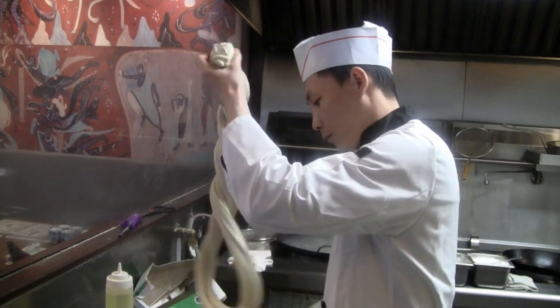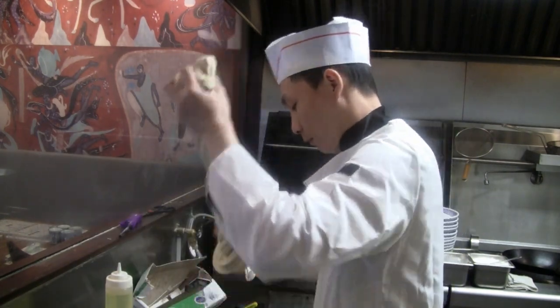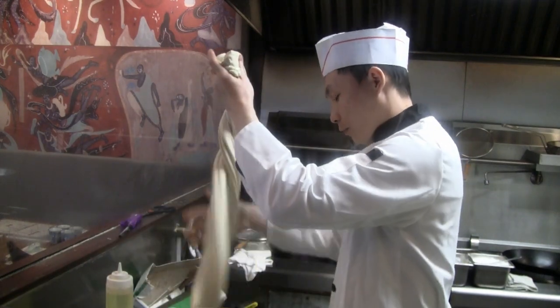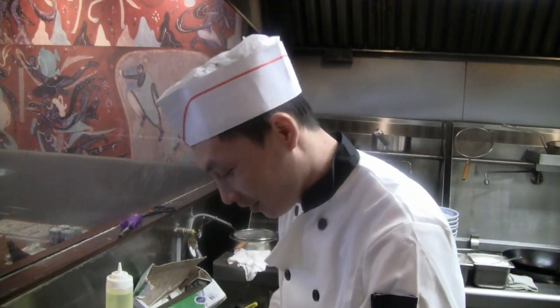This is something I always wanted to learn to do — making these whole noodles. I've seen many times where people make it. Three years? Oh, that's good.